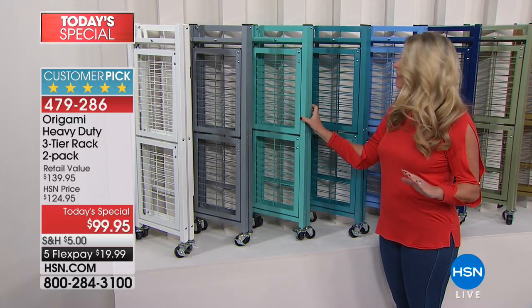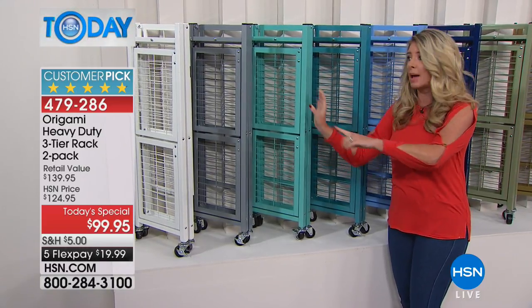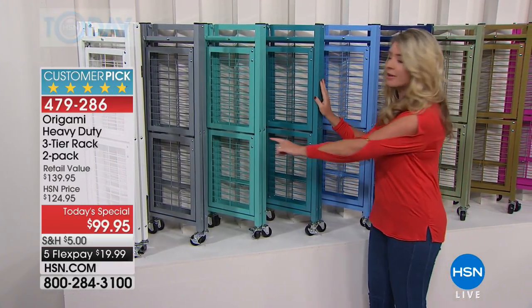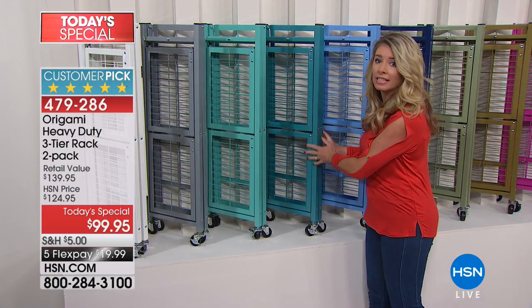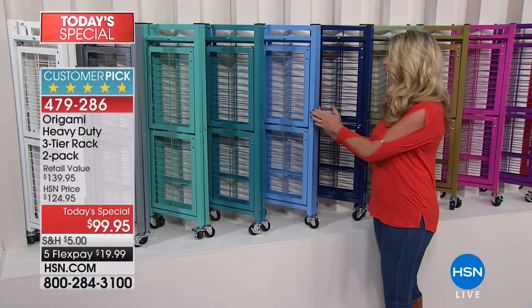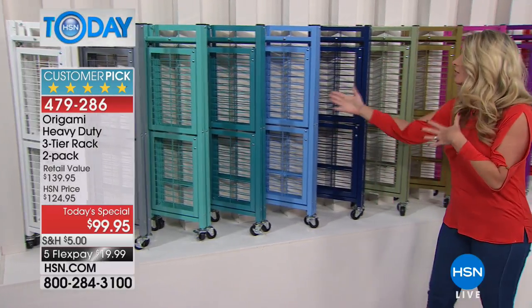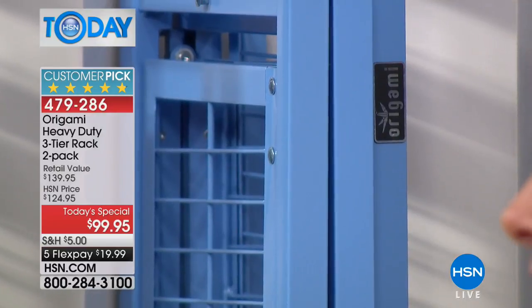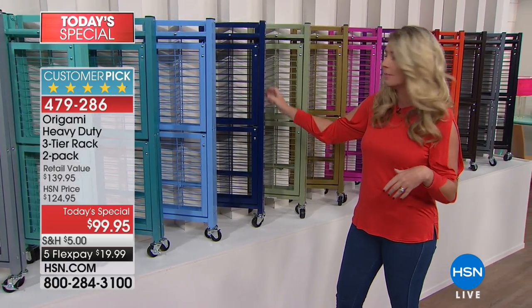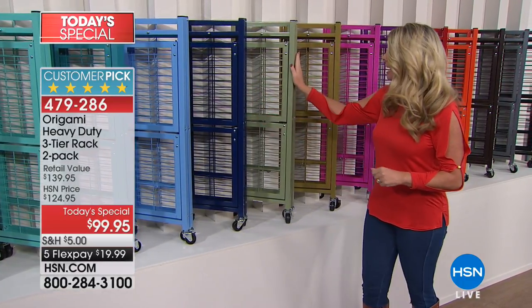Turquoise is absolutely gorgeous — one of the top accent colors in the kitchen right now. And if you have Origami in turquoise, this will match. This is that beautiful Teal — a little richer than turquoise. Brand new today, we're calling this one Sapphire — it's like the blue of the ocean. Next to it is Navy — a true navy, perfect for a shabby chic or nautical theme.